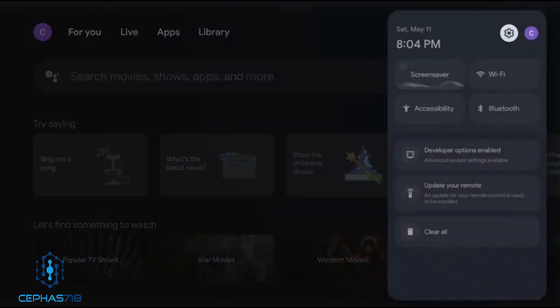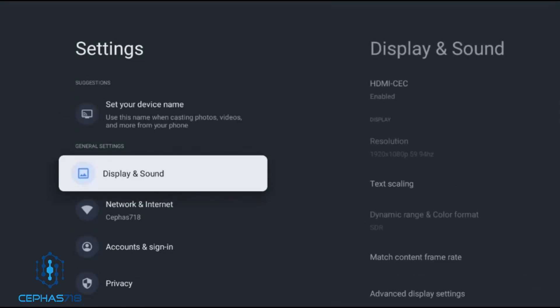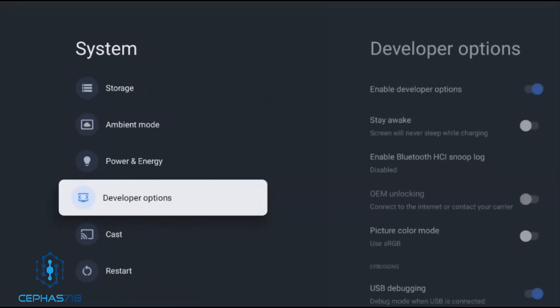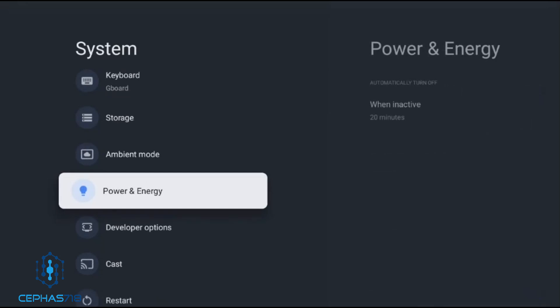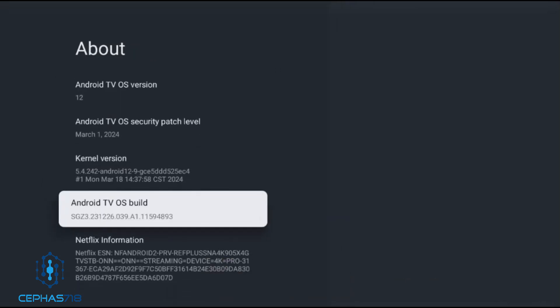First, head over to Settings and click on that. Scroll down to System. Developer options won't be there initially, so head to the About section, then scroll down to where it says Android TV OS Build. On your remote control, there's a select button — the small circle within the circle. Press the Android TV OS Build a few times; it will do a countdown, and once finished it will say you're a developer.